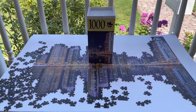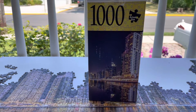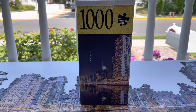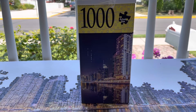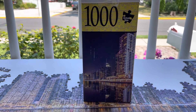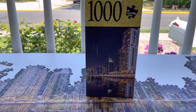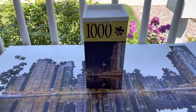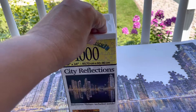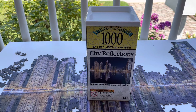Let me review this puzzle, which is a new-to-me brand called Inkarto Puzzles — I've never heard of it. My cousin got me two of these puzzles, I think from JCPenney. I've never seen puzzles at JCPenney before. The box is like a wine box and it's called City Reflections by Inkarto Puzzles.